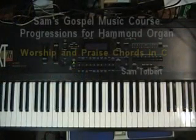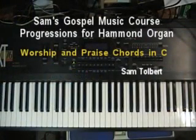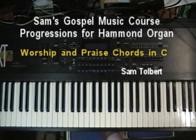Hi, welcome again. This is Sam from Sam's Gospel Music and we're now going more into our Hammond organ techniques. We're going to deal with some of your more worship praise type chords that you use in different varying parts of the service.